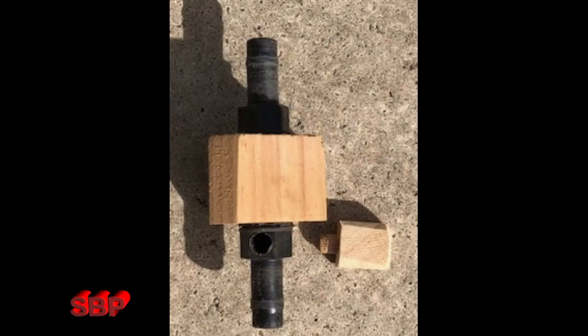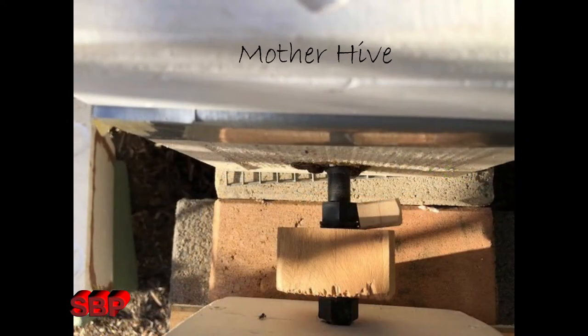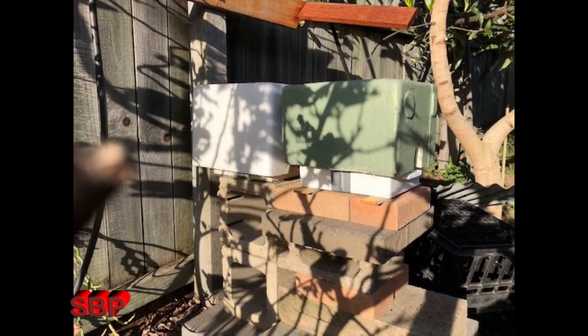I'm not sure this is a good thing as the blocks and pavers tend to hold moisture. Two black irrigation pipe fittings were screwed into a block of wood to join the two hives together. I also drilled a hole in one side of the pipe to let the bees out when needed, but I found this was not necessary.